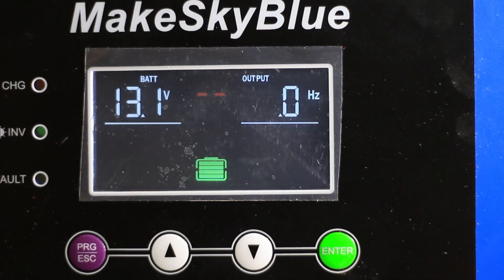How's it going everybody? I wanted to show y'all some of the issues I've been having with my MakeSkyBlue hybrid charge controller.